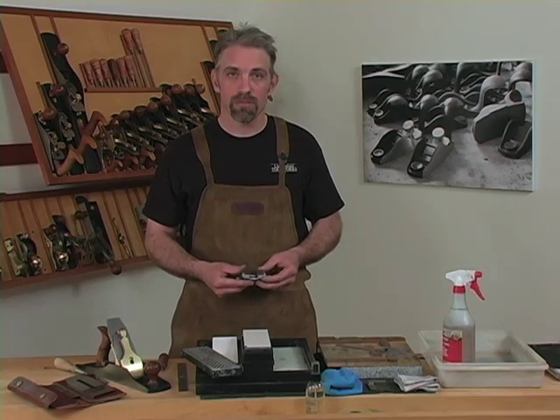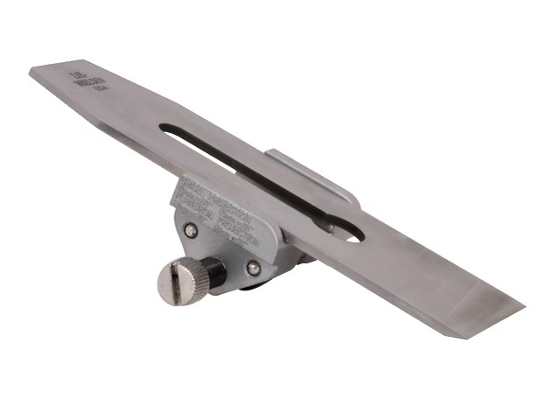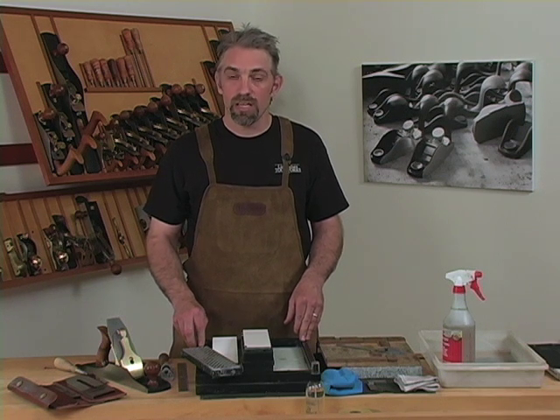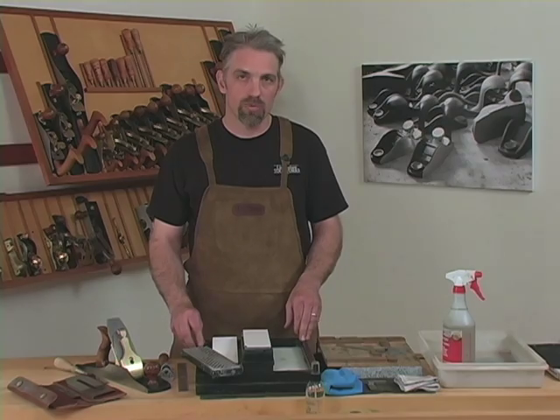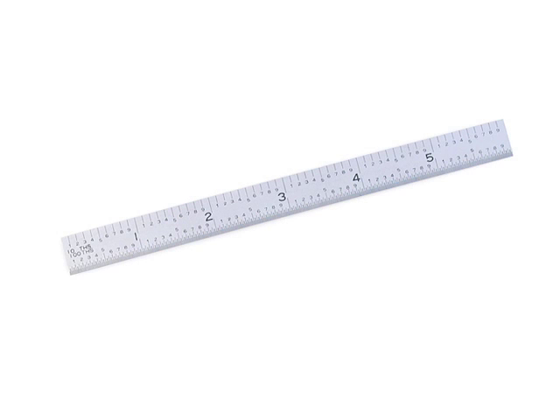There are several tools you'll need to work with our method. A side clamping honing guide to hold the blade. A 1000 and an 8000 grit water stone or the equivalent. We recommend water stones because they're efficient to work with and easy to keep flat. Flattening can be done with a coarse grit wet-dry sandpaper of 120 to 220 grit or a coarse diamond plate. A 6 inch ruler, 20 thousandths or less in thickness, will allow you to put a slight back bevel on the blade, which we'll speak of later.